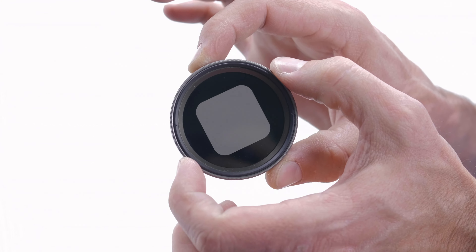Hey guys, welcome to another DroneDoc episode. I'm your host, the DroneDoc. Today we're gonna be reviewing this SandMarc ND filter. This is for the HERO9 and for the HERO10 camera. Let's get to it.